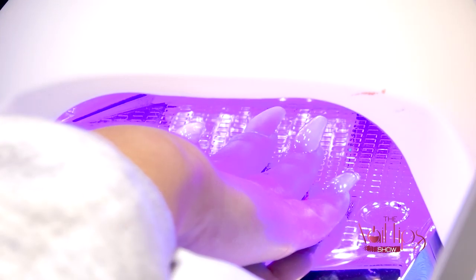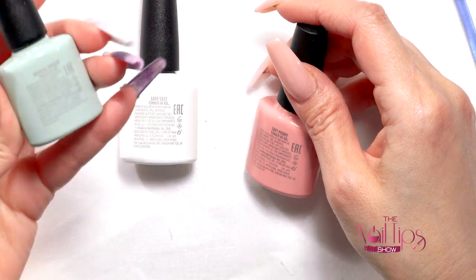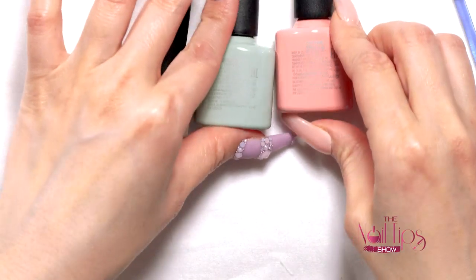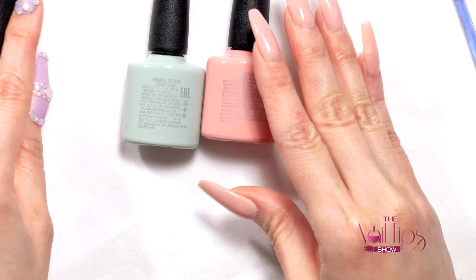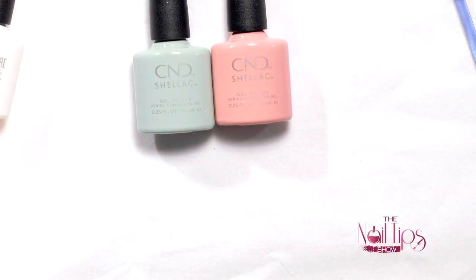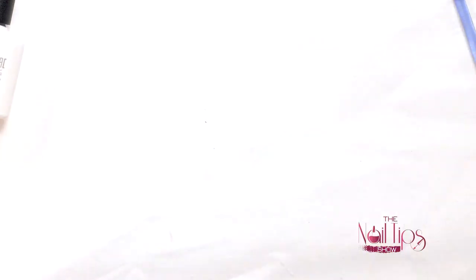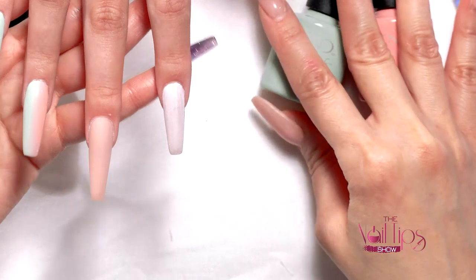For the ombre I'm going to use Magical Topiary and Soft Peony. I'm going to use this technique with the brush straight from the bottle — you don't need an extra brush. I'm dividing the nail in half and polishing that half with one color. Then I'll clean my brush and blend as much as I can with a thin coat. So cure 30 seconds, then I'll take these two colors and blend them out.